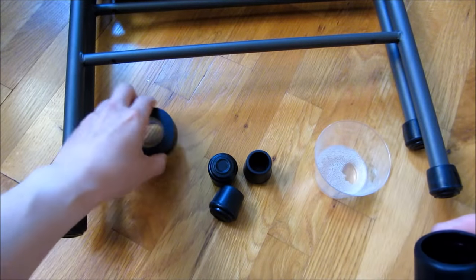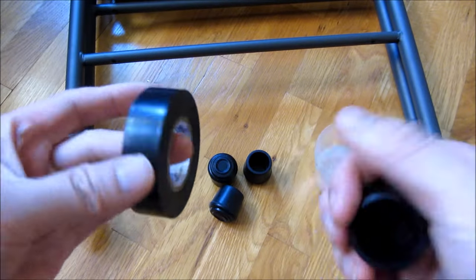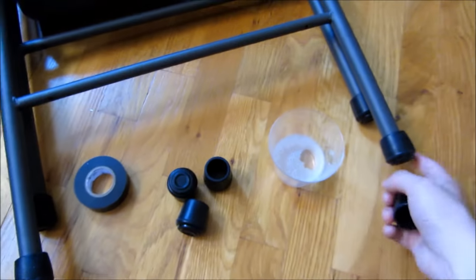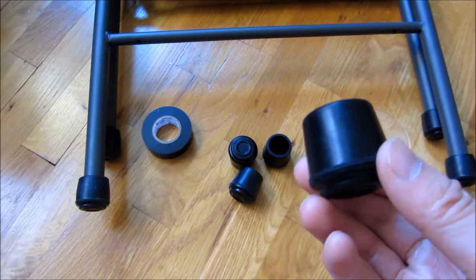You might also buy something that is a little bit too big. In that case, you could use electrical tape and just wrap it around the legs to your desired diameter, then push the legs in.